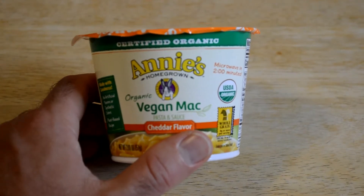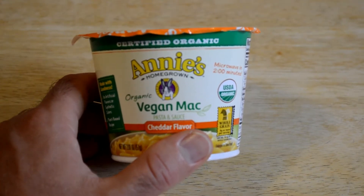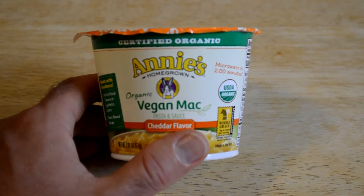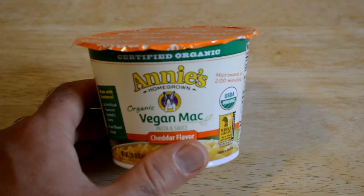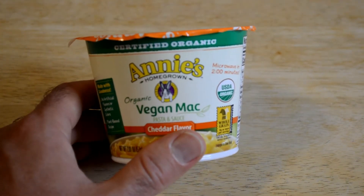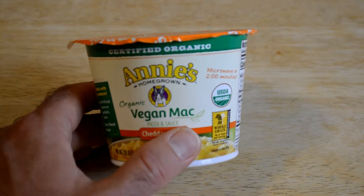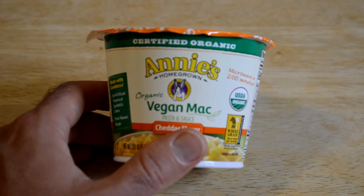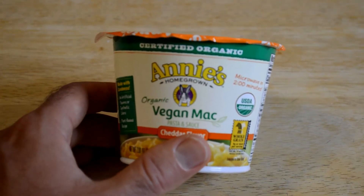Today I'm going to review the Annie's Organic Vegan Mac Pasta and Sauce Cheddar Flavor, Certified Organic from Annie's. These little portable snack containers of macaroni — macaroni and cheese is in quotes because this is the vegan mac, so it's a little bit different. I thought I'd review this because when I review these portable snack packs of macaroni and cheese, they always get a lot of views. I decided to do this one because I haven't had it before and it looked interesting — if it's actually good, maybe I'll get it again.